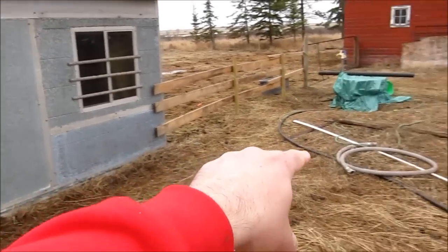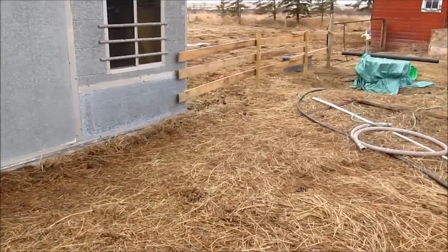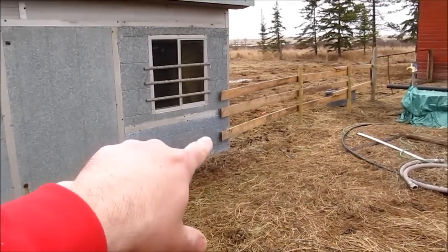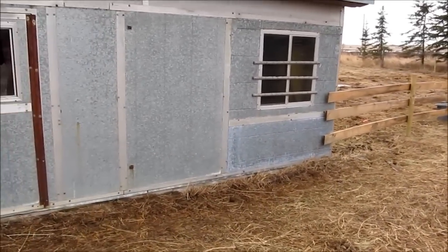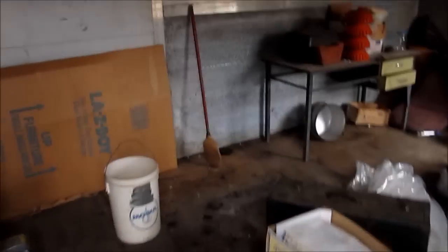In the front of the building we're going to build a pen area so we can let the chickens out but not into the yard. We're gonna put a door there under that window. Here's the man door — we need to replace the glass still.